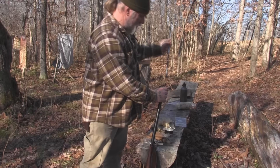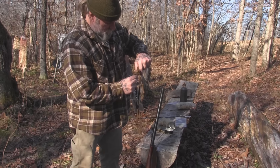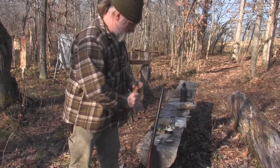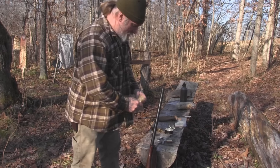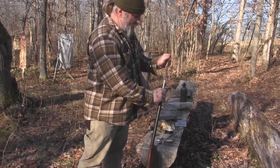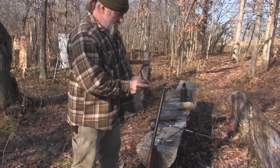Then I take the same measure and pour a full measure of number six shot on top of the wad, close up my shot bag, take another wad of wool and ram it down on top — and now I've basically created a shotgun shell inside this firearm. I put everything back in my shooting bag and I'm ready for the next load after I shoot. Now I'm ready to hunt.